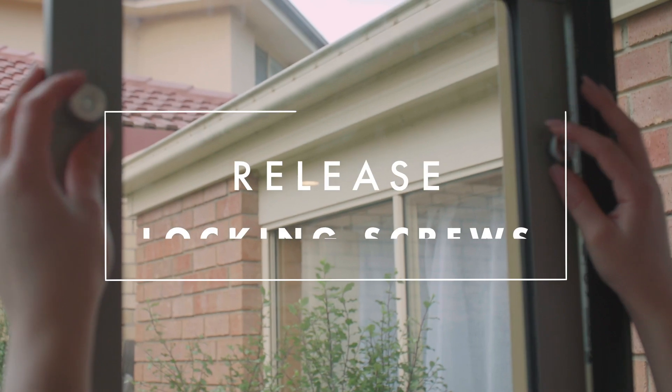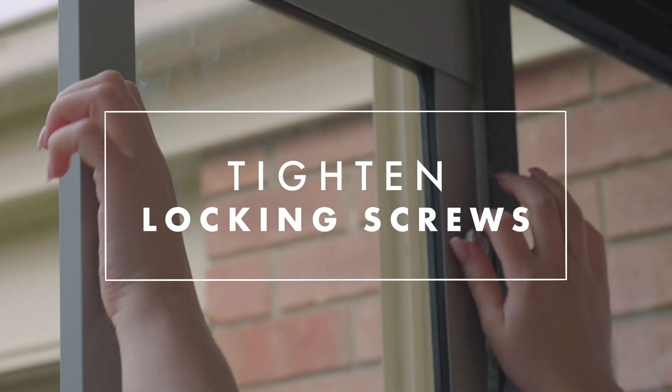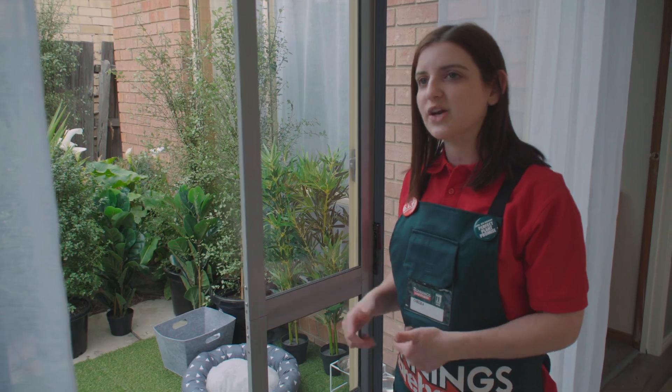All right, it's time to put it in. So I'm going to loosen these and the door is going to spring up and fall into place. I've tightened the screws and everything's in place. And there you have it — your temporary doggy door is ready to go.